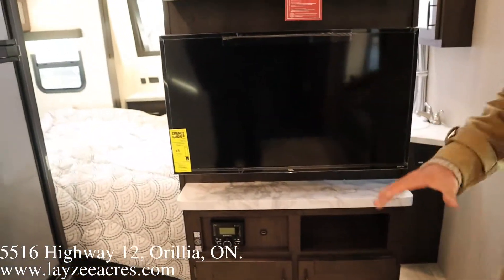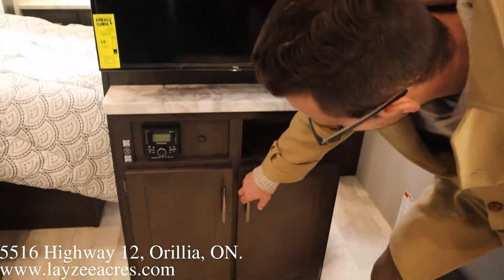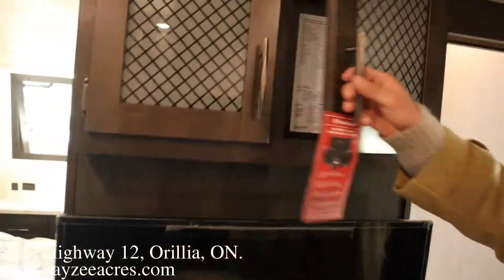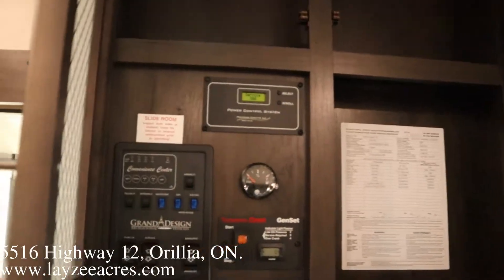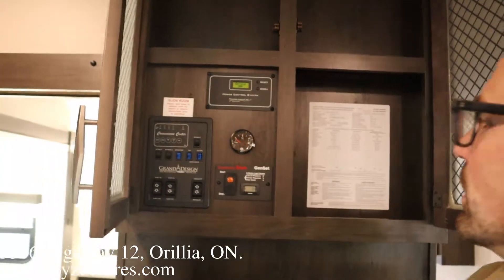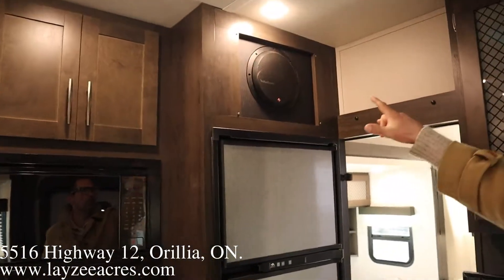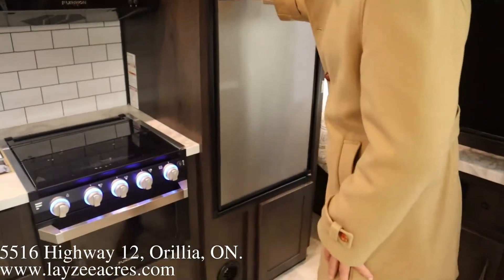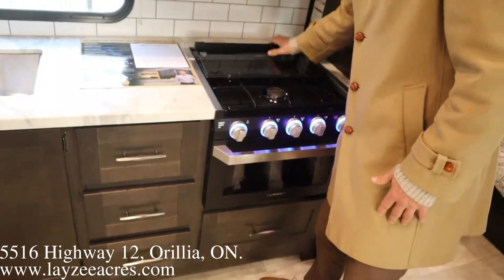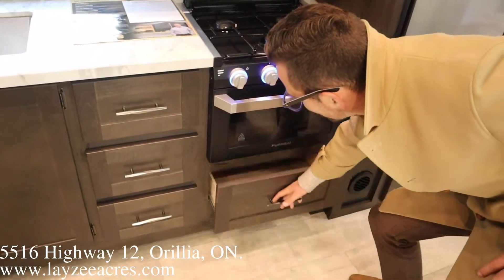Our TV is right here, kitty-corner to the couch. Some storage down below and overhead storage through here. All our controls — generator switch, slide switch, all that — are up here. We've got a big Rockford Fosgate subwoofer, a six cubic foot gas electric fridge, three burner stove top with a glass stove top cover that flips back to act as a backsplash, a 22 inch oven, and a big pot and pan drawer down there.